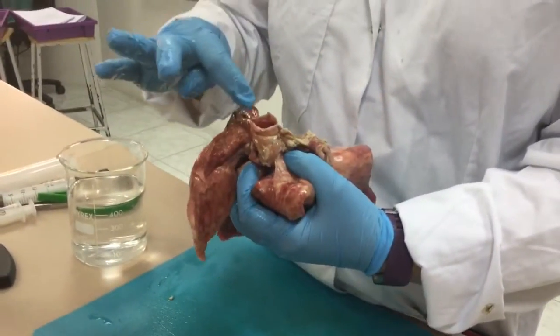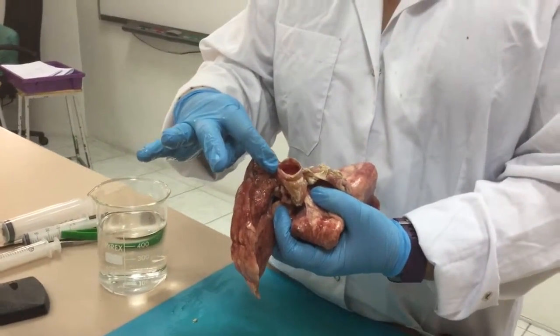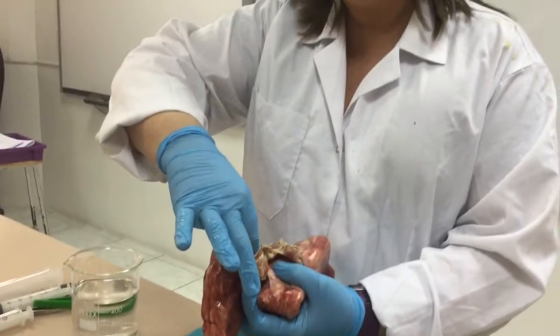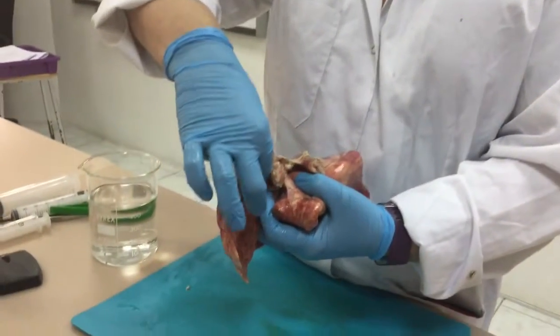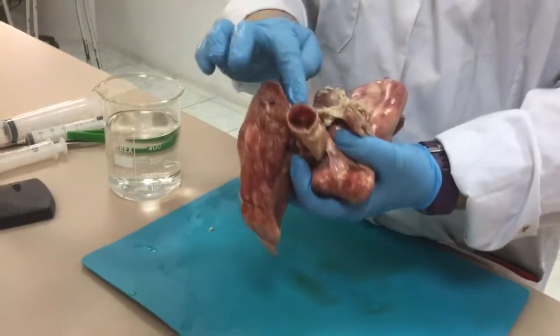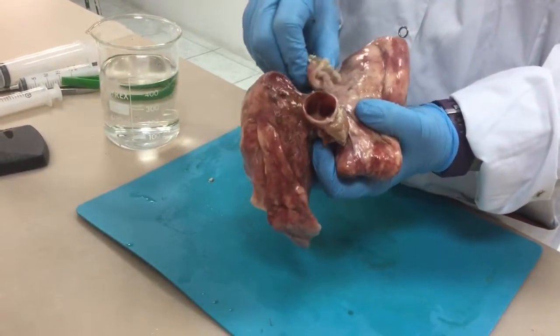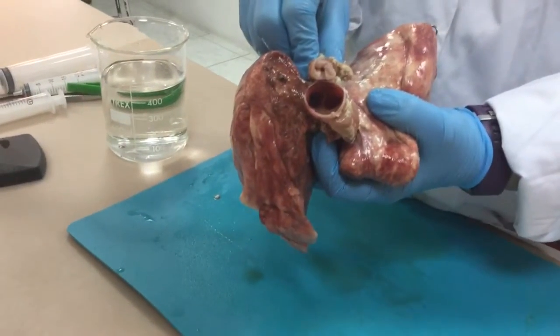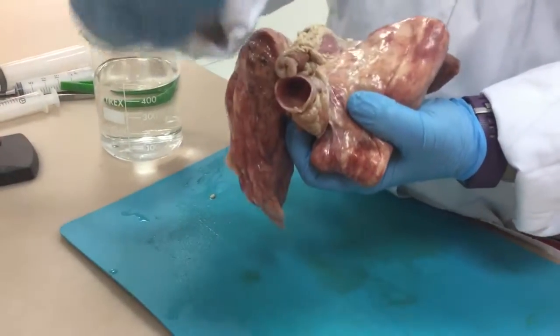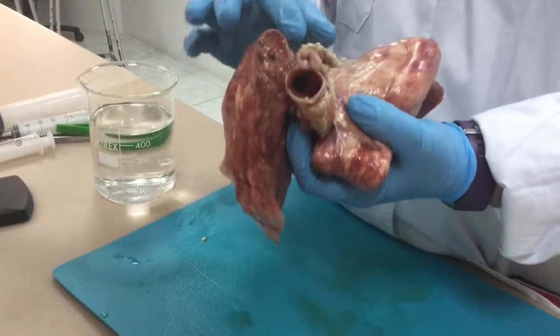In contrast, the trachea is held open by rings of cartilage. When you feel inside, you'll notice that they're incomplete rings of cartilage. The reason is that the little piece here doesn't have any cartilage, because when the oesophagus is pushing against it, you don't want your food to feel like it's going bump bump bump as you swallow it down your oesophagus.